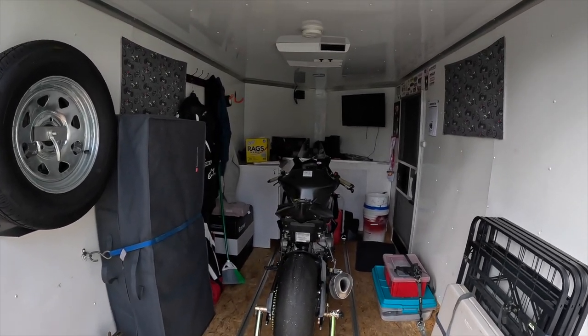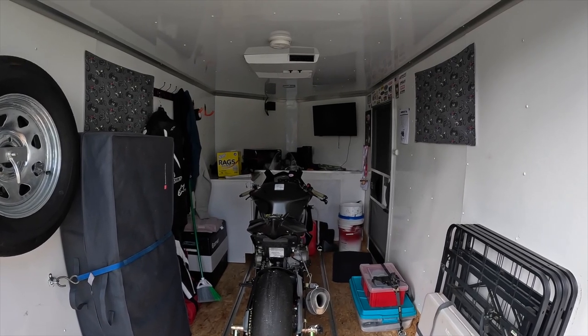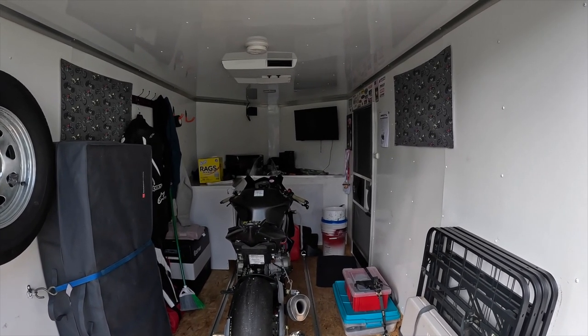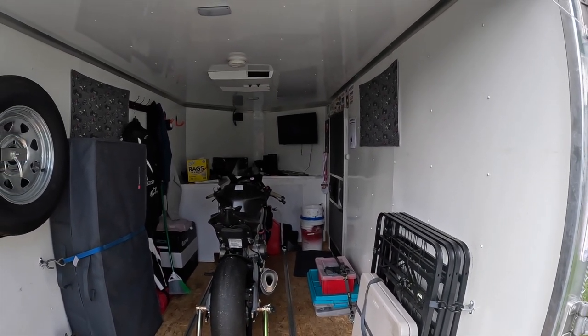So there you have it — that's how I've got my race trailer set up. If you find this video useful, make sure you hit the like button, subscribe, and hit the bell for notifications. If you're out riding, keep the shiny side up and rubber side down. Have yourself a great day!